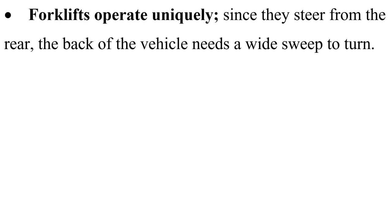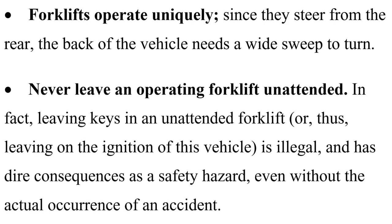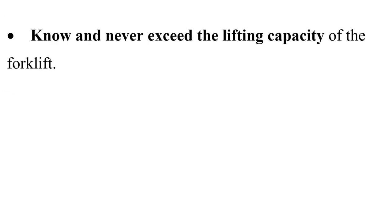Forklifts operate uniquely since they steer from the rear — the back of the vehicle needs a wide sweep to turn. Never leave an operating forklift unattended. In fact, leaving keys in an unattended forklift or leaving the ignition on is illegal and has dire consequences as a safety hazard, even without the actual occurrence of an accident.